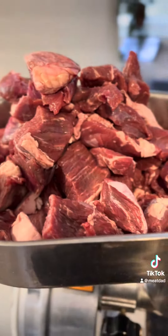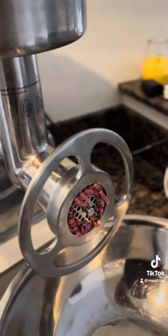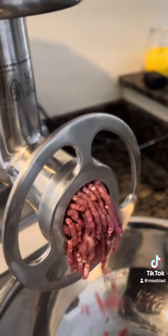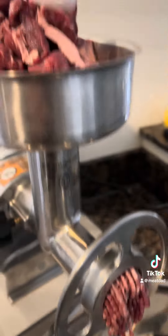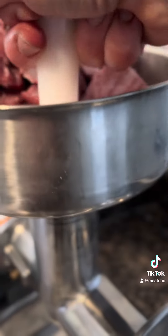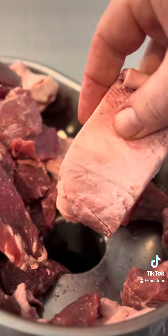Or you can just use whatever is on sale. I like to use whatever is available, so I use chuck and brisket a lot. They have a lot of fat, but it doesn't matter if it's too much fat — I'll separate it and add the right amount. For me, it's about 80% lean meat to about 20% fat, which makes a really juicy burger.